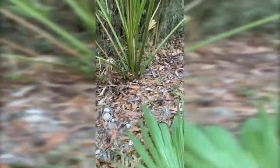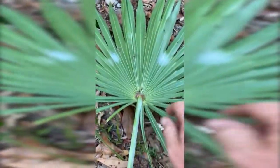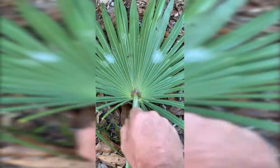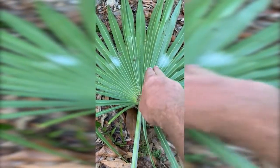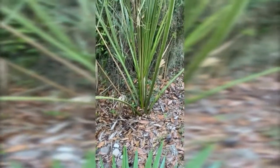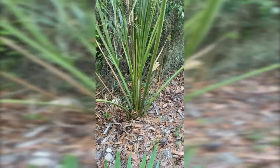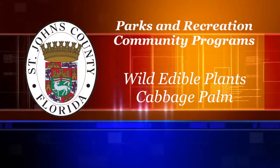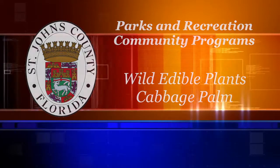The difference is you have your sawtooth palm right here. As you notice, the spine comes up to almost like a fingernail or a thumbnail — it stops right there, it doesn't go to a point. Now they're both edible. The center pieces are edible, but you're going to get a lot better out of the cabbage palm. Get outside and learn your plants.